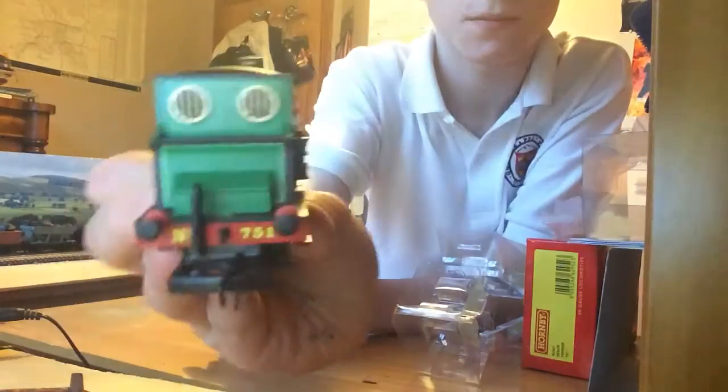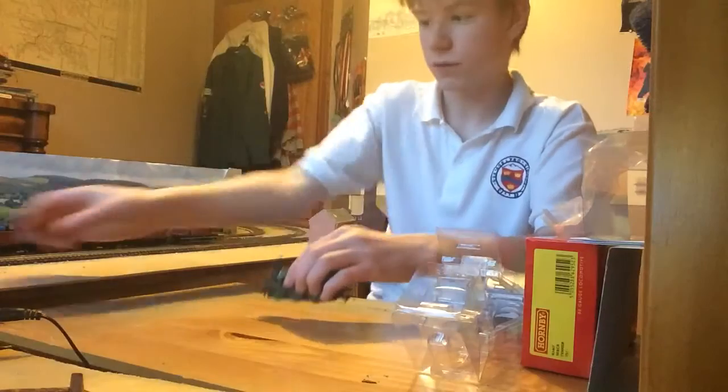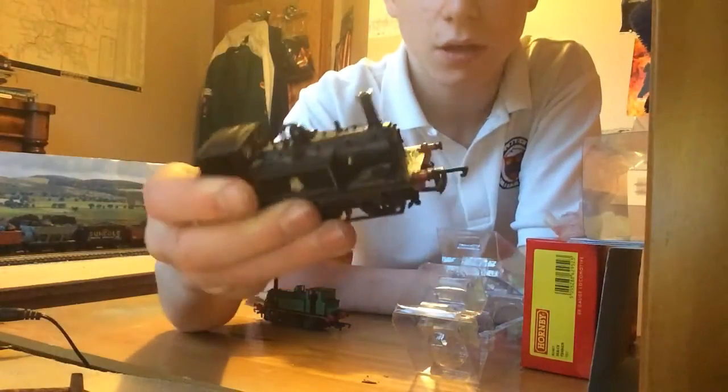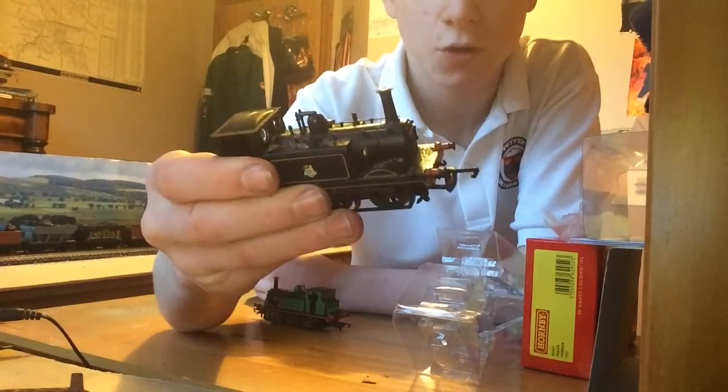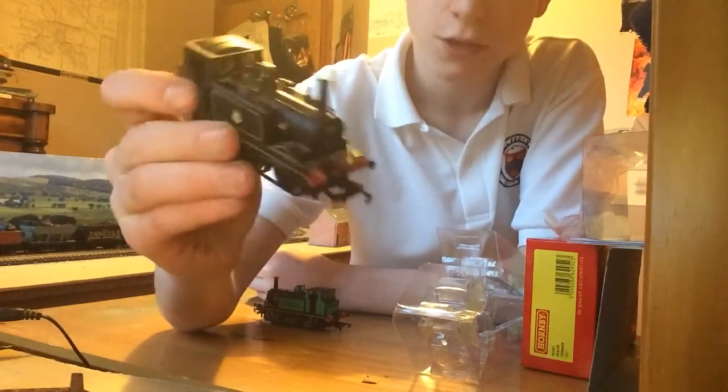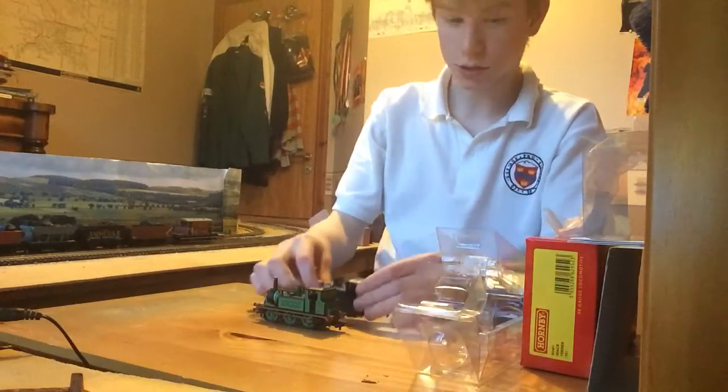There she is. I have got another one of these, which is just BR Black and number 32670. This is my second engine I ever got from Hornby — I won't lie, it's had a couple of bashings in the past. Put that up here and we'll see how she went.